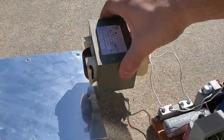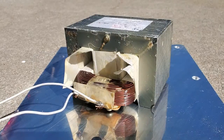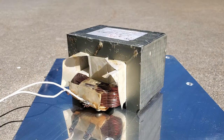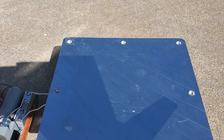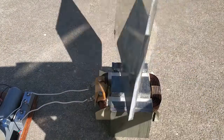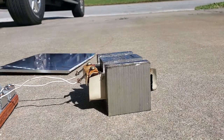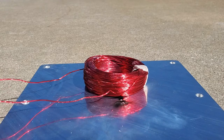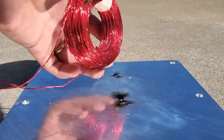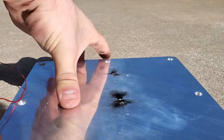Now let's try the reverse arrangement and see if the transformer can launch itself off this quarter inch aluminum plate. Well, that's not so great — let's launch the plate instead. The last thing I want to try is launching the original coil off the aluminum plate. Looks like the voltage jumped the insulation and short circuited through the aluminum plate. It left one hell of a mark too.